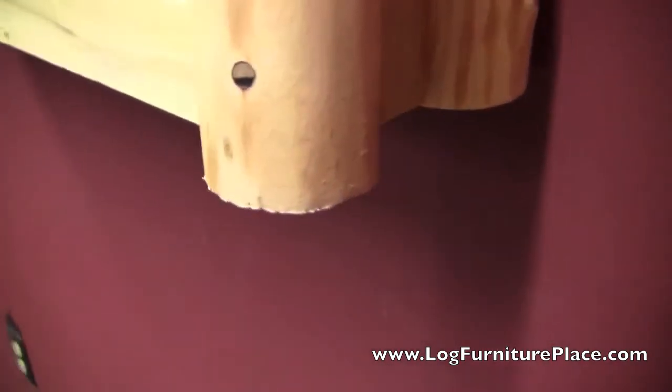I'll shut the door here and take a look at the other side. There you can see the hand-peeled logs again. There's just lots of character in this medicine cabinet.